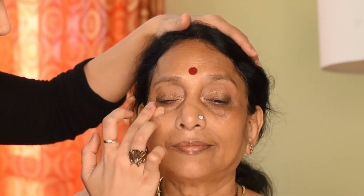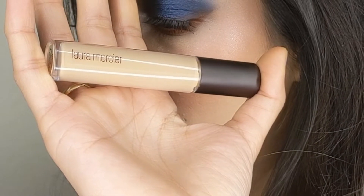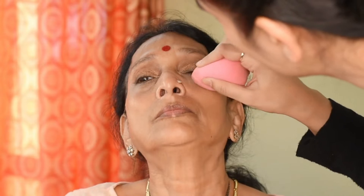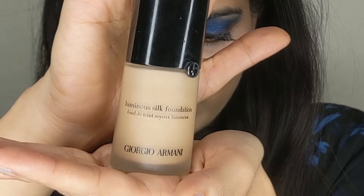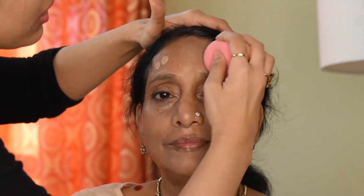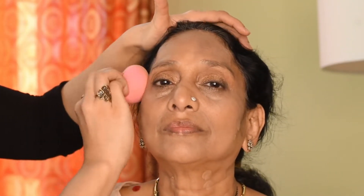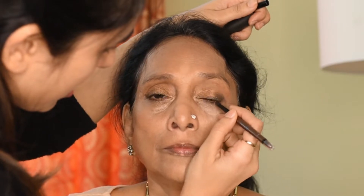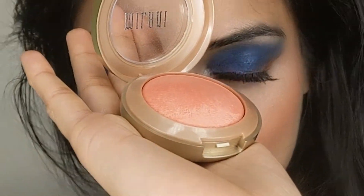Next up we're going to go in with the color corrector. I'm going to use the Laura Mercier Flawless Fusion Ultra Longwear Concealer in shade 3W. Next is the foundation — I'll be using the Armani Luminous Silk Foundation in shade 7. For mature skin, it's better to use a beauty blender to blend the foundation because that gives a very subtle, natural look instead of looking cakey. No Indian look is ever complete without a kajal, so I've used a Sephora Collection kajal in brown. We're going to do very soft contouring — I like to use only a bronzer for contouring. I'm going to use the Milani blush in Luminoso, which is a perfectly peachy-pink color that goes really well on Indian skin tone, applied on the high points of her cheeks.